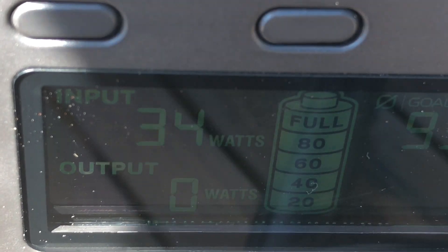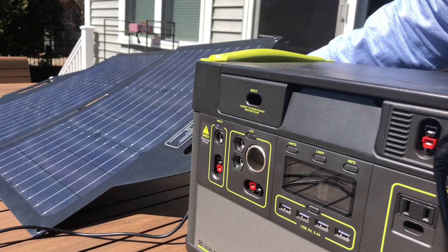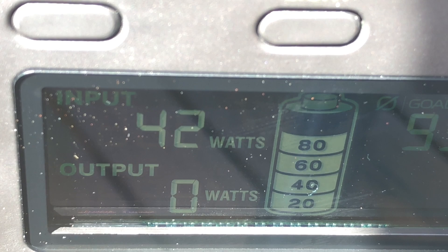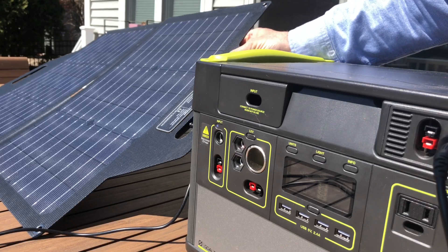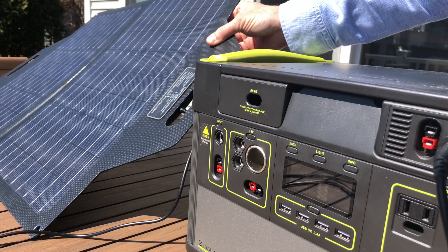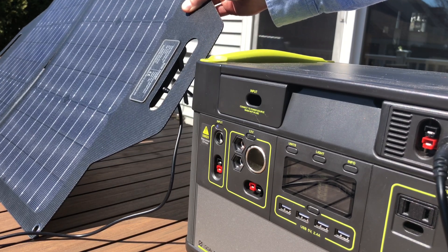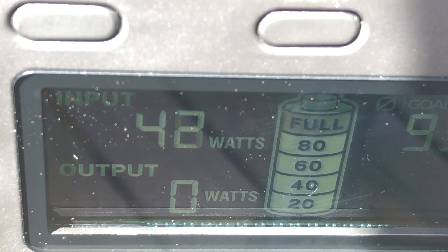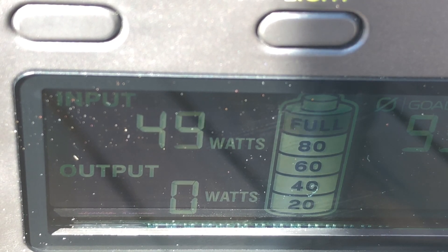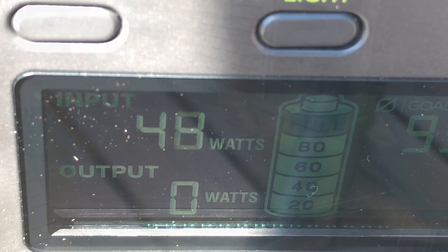You'll notice these panels don't have a built-in kickstand. Laid flat, the 60-watt panel gives around 35 watts. As you start tilting it up, you get more and more power, with the sweet spot at about 45 to 48 degrees — at that angle you can get up to 44 or 45 watts. So we need to think about ways to prop these up.